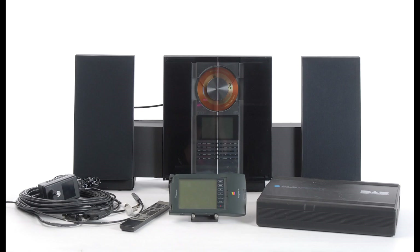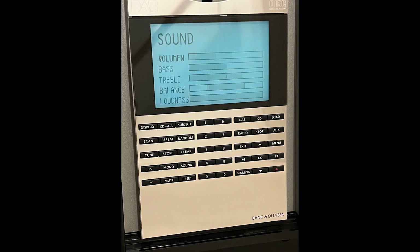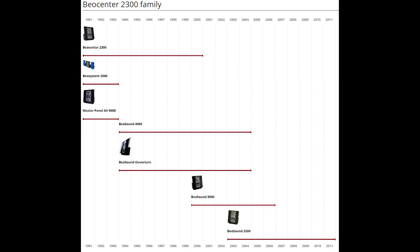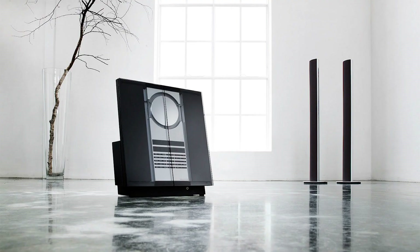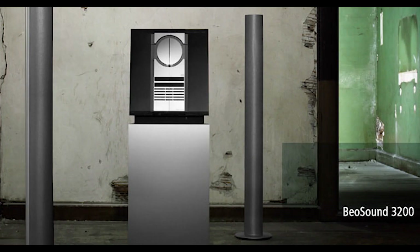1994 saw the 2500 and AV9000 replaced by the Overture, which featured a new linear CD mechanism. In 1995, Bang & Olufsen made 500 Beosystem 2300 DABs for a test of DAB by Danish radio. The 2300 DAB was modified with a Motorola PowerPC 821, housed in a separate box, and was controlled by an Apple Newton notepad. In 1999, the 2300 was replaced by the Beosystem 3000, and to match the updated styling, the Beosound 2500 speakers were given aluminium grilles. The biggest change came with the launch of the Beosystem 3200 in 2003, which featured a hard drive that could store CDs for later playback and cost £1,700.